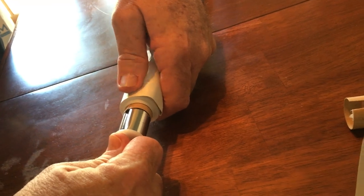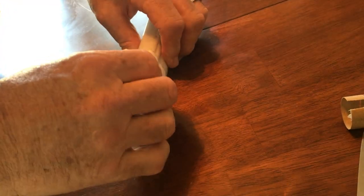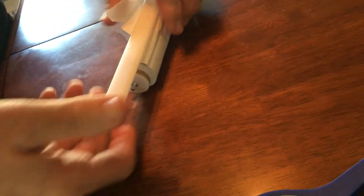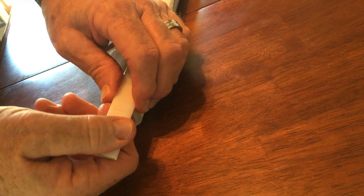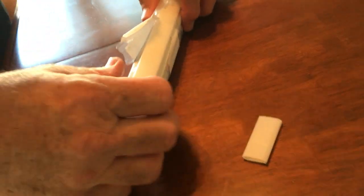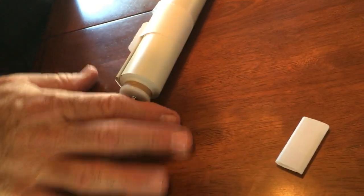That goes into the bracket. And now this is the slat, or the hem — this is the slat that goes into the hem at the bottom of the shade that you can pull and adjust the shade. And that just snaps right off.